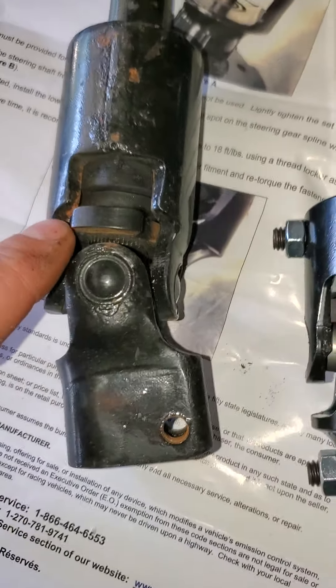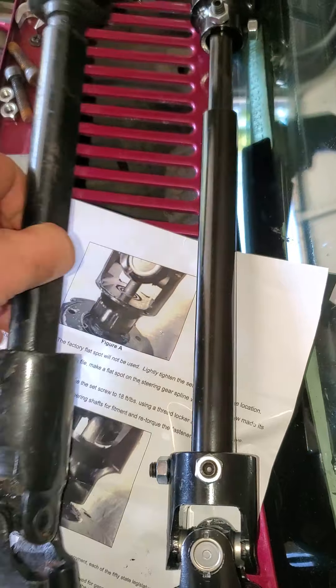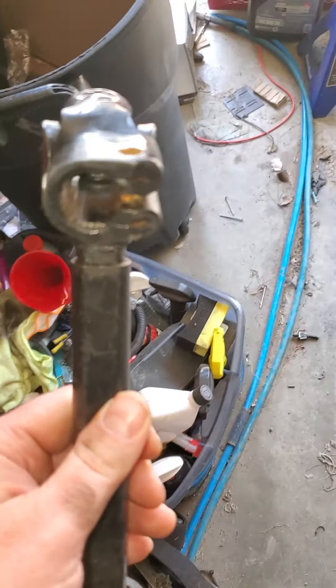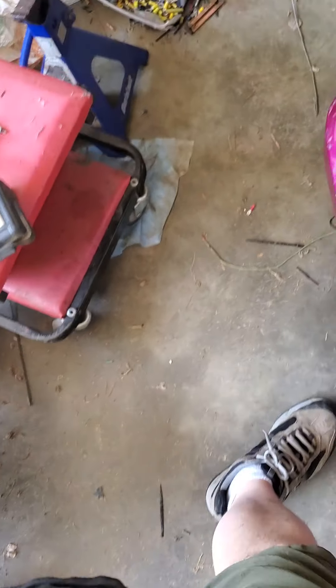There is no more flop. This would be fine for a street car probably, but we're not running it on this truck anymore. It just doesn't feel right having it, so we'll park this guy off to the side.